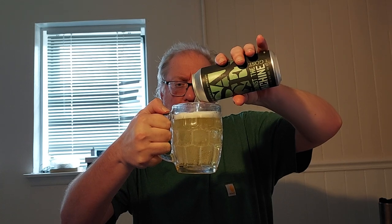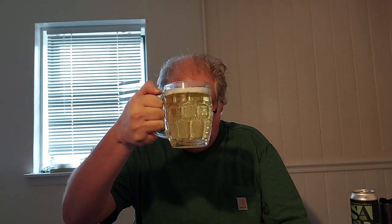Perfect golden color as I expected, with a nice head building on the mug. We've got a good head building here — one finger white head. Clear yellow beer in the glass, with lots of good carbonation rolling up the sides.